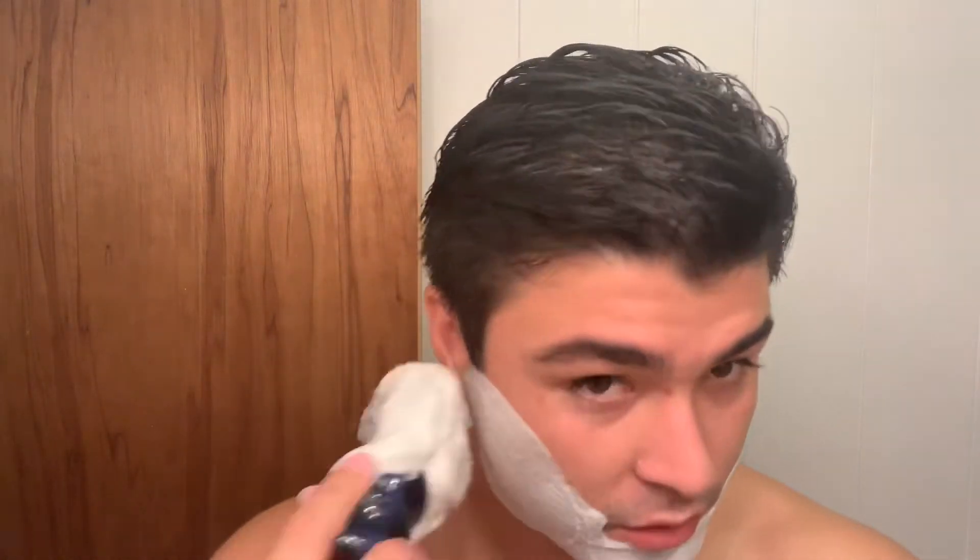Working on my back as well. As far as chest goes, I'm trying to work the upper chest more. If you see actors in action movies, fitness models, guys with that really square-looking chest, it's because they have good development in the upper portion — the clavicular head of the chest.